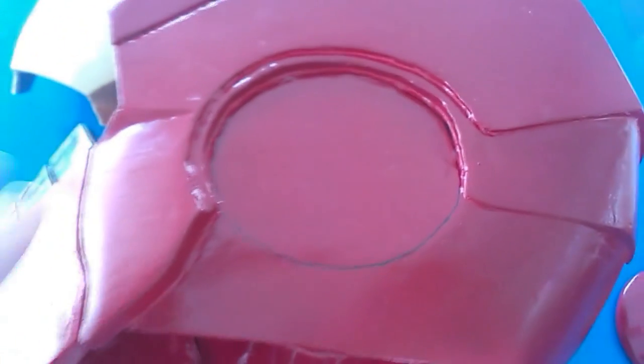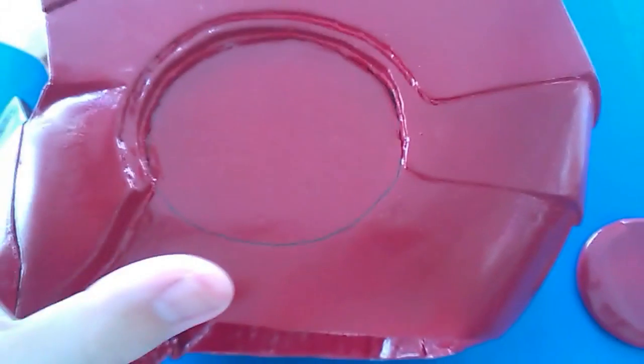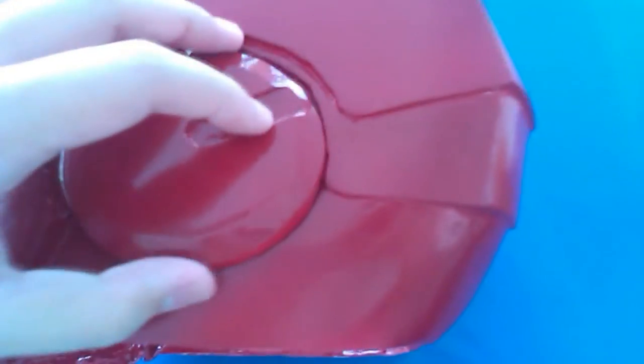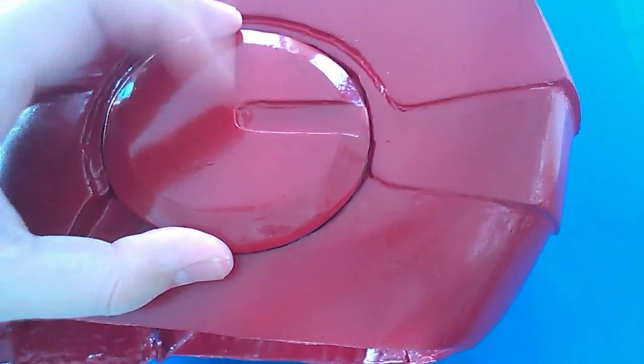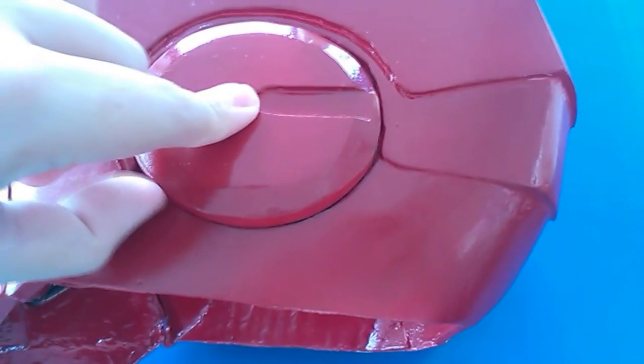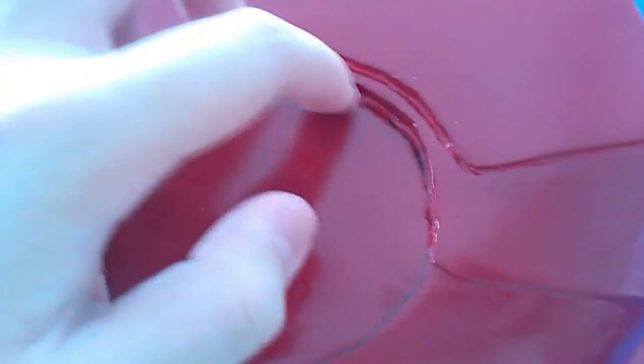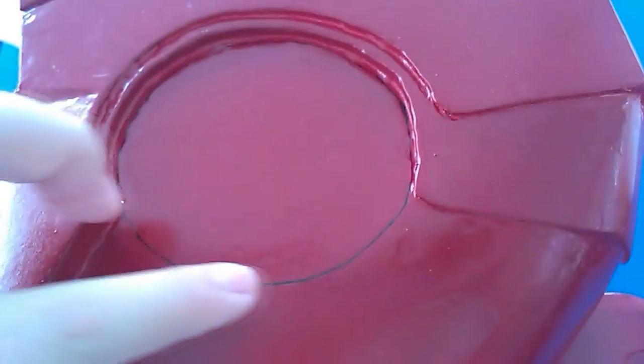I'm going to the workshop later because it opens slightly later, so I'm quite early. I'm going to explain what I'll do when I'm in the workshop. I took the left ear and placed it on like it should be, then used a pencil to trace out where the markings will be. After that I took a permanent marker and made the line more obvious.